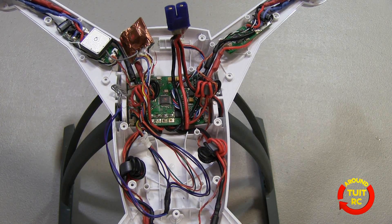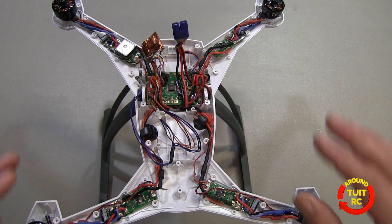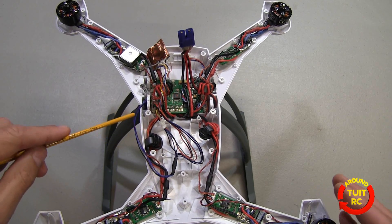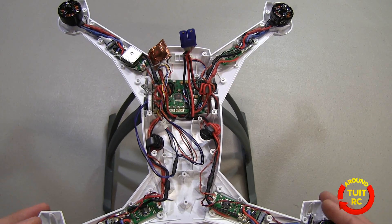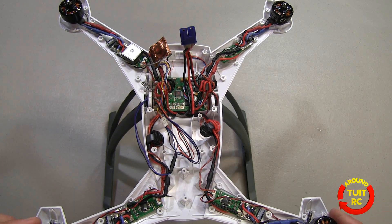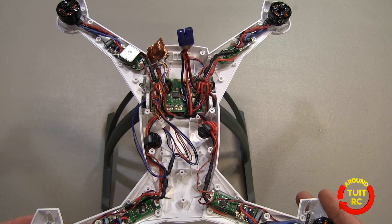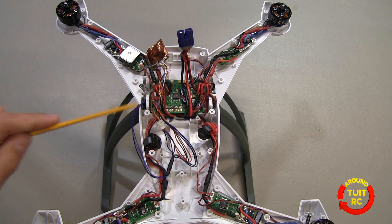Getting to this point takes about 10 to 15 minutes because of the large number of screws you have to remove to get the body half open, but installing the cable itself takes about a minute. Then you put everything back together and you're ready to go. I've only experimented with the Blade 350QX, so let's go ahead and check out the Flytrex website and look at all my mission data recorded using this module.